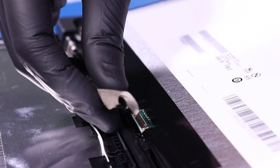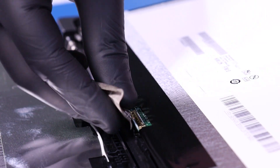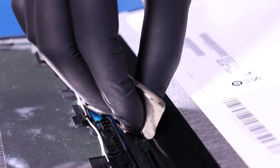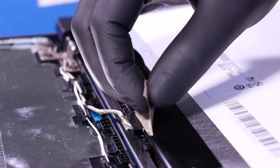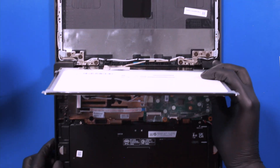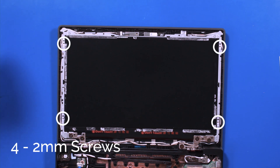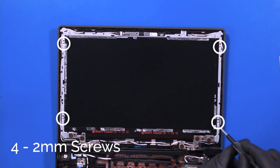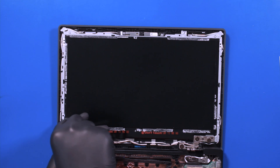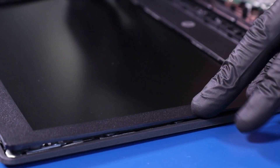Replace the LCD panel and plug the LCD cable back into the new panel. Gently lay the panel back into place. Replace the bezel and push down to snap it back into place.